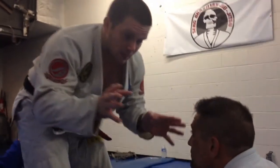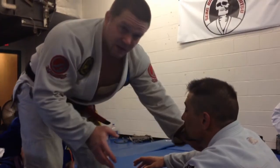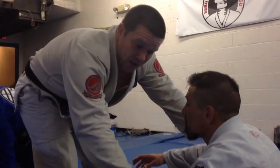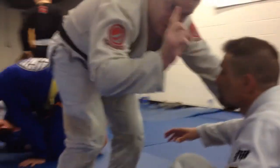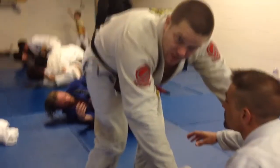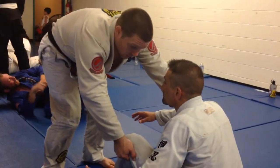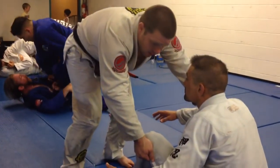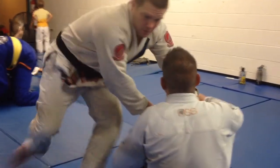I'm going to come in and get a lapel grip and an outside knee grip. If I come on this side, I get this side lapel, and I come on the outside of this pants leg. I want to pass to this side. What I'm going to do is take the guy and come this way with him, and then I change directions and come around.